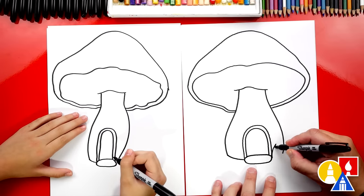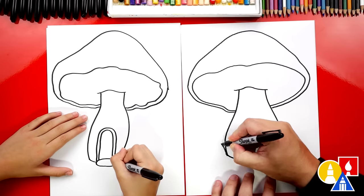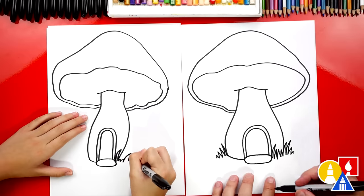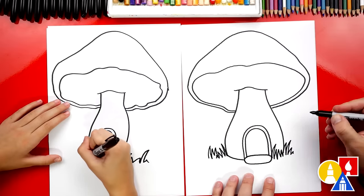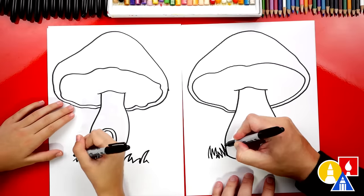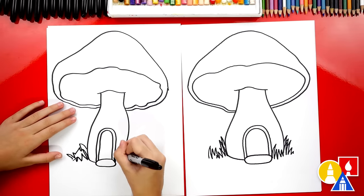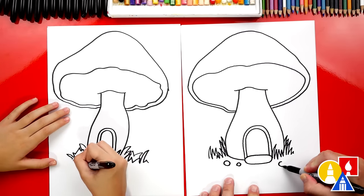We could even add grass. Let's draw zigzag lines right here for some grass. We could even draw some grass on this side too. I'm going to add more grass on this side — just draw really tall zigzag lines. I'm going to draw more grass and add it maybe even behind the mushroom. You don't have to draw it exactly like me because I'm drawing it kind of fast. I love that yours is different — that's awesome. Let's add little rocks too — a few little rocks around our doorstep.